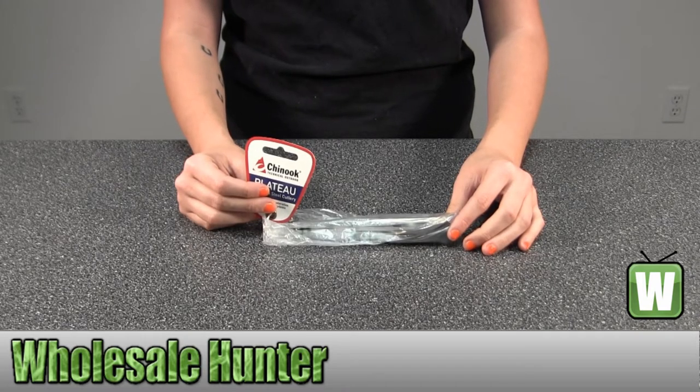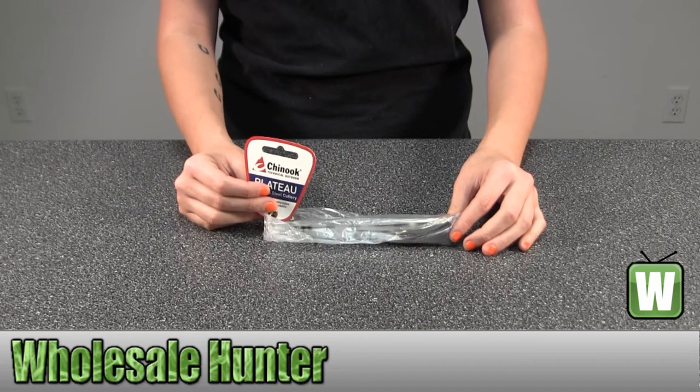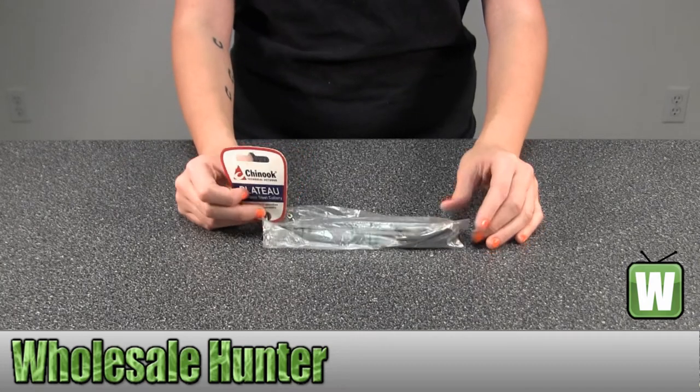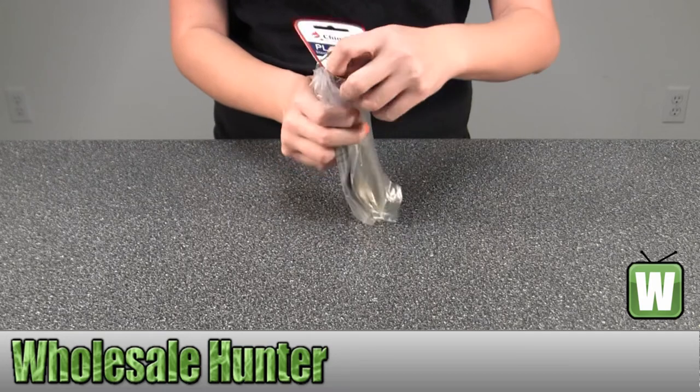Hello, this is a video from Manufacture No. 42060. This is by Chinook. This is a Color Reset Plateau. I'm going to go ahead and take these out so you can get a good look. These will consist of a knife, fork, and spoon.